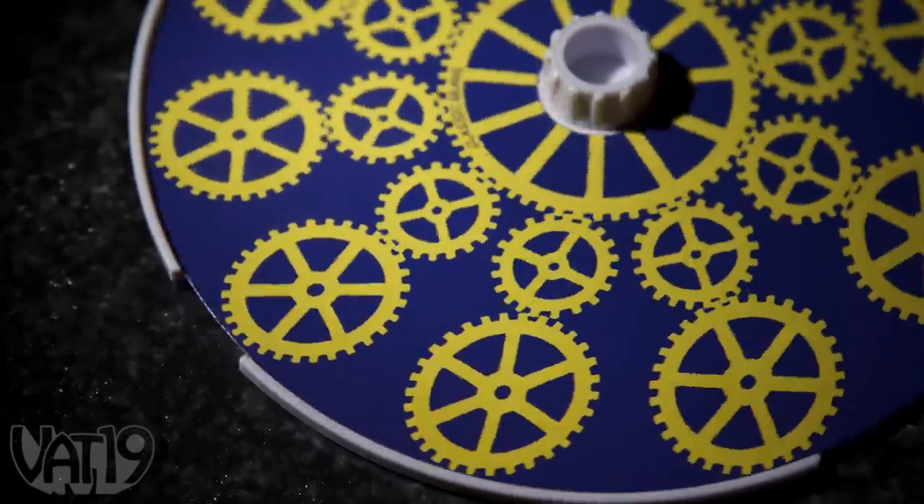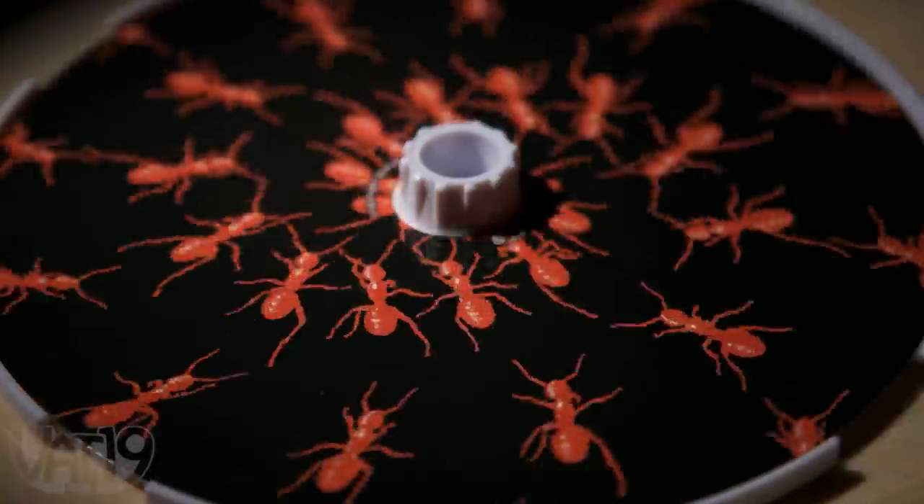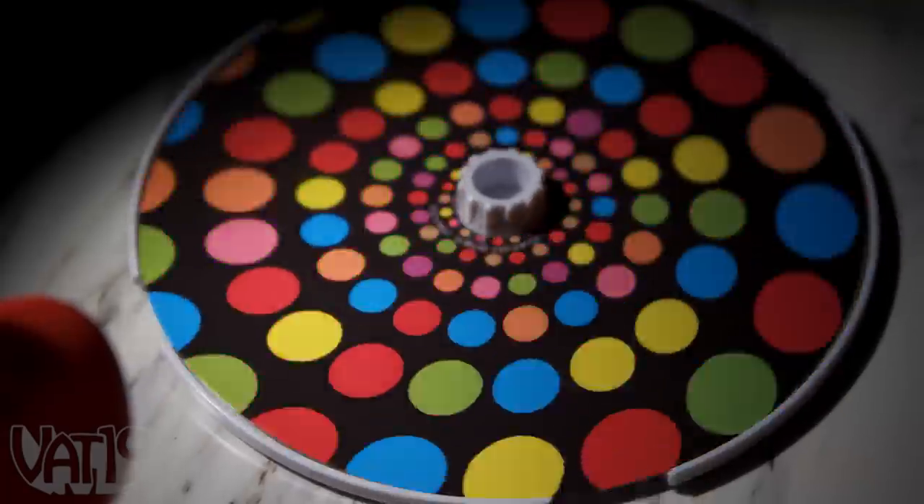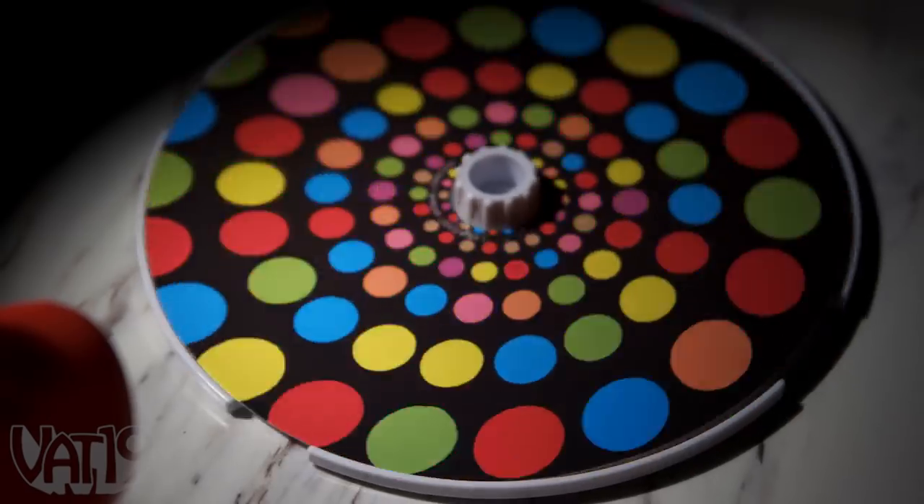Dial in your technique for a well-oiled machine, creep yourself out with creeping creatures, or get mesmerized by a hypnotizing pattern. But make sure to use Strobo Top for good.